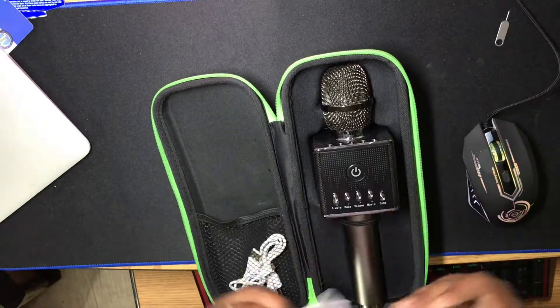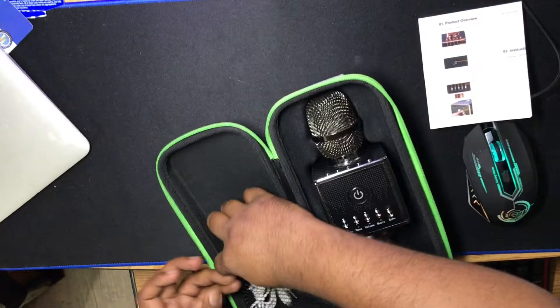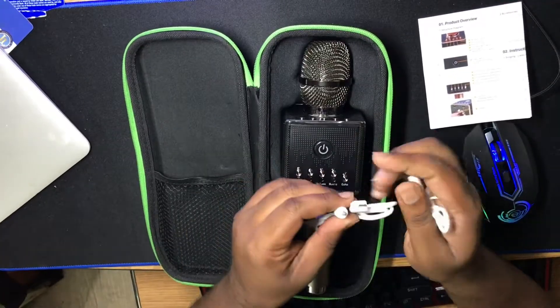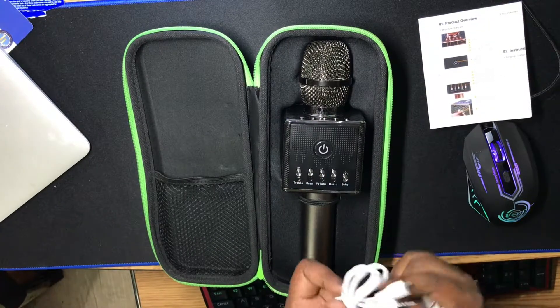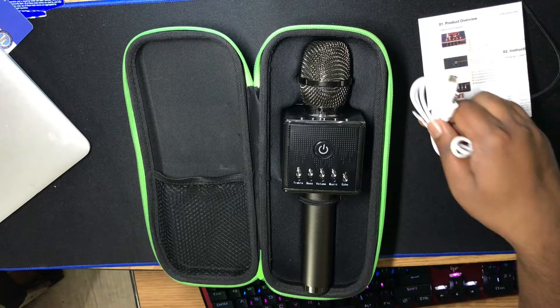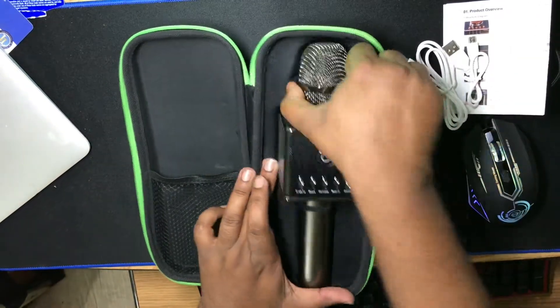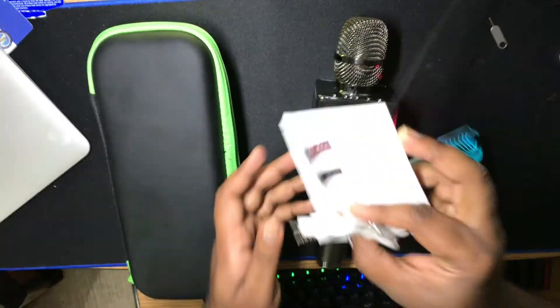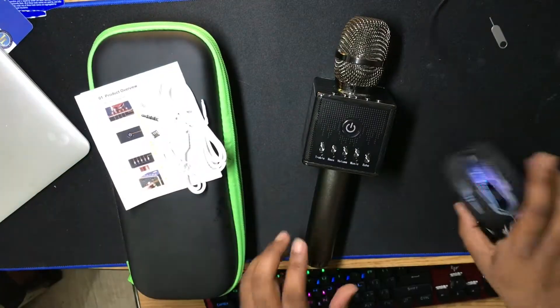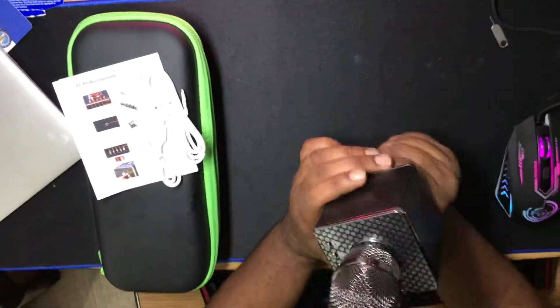It comes with a manual and two cables. One is a micro USB to 3.5mm jack, so I believe I can connect my phone with this. And look at the charging port. The mic looks really cool — wow.